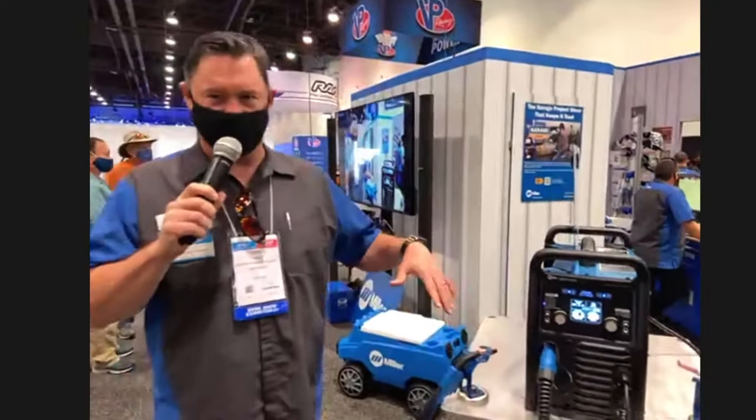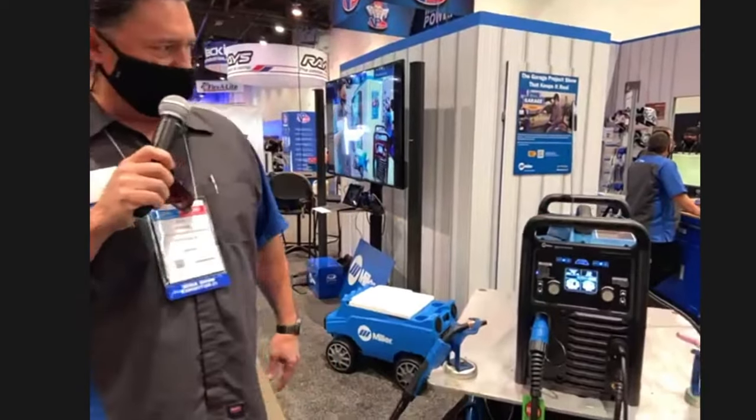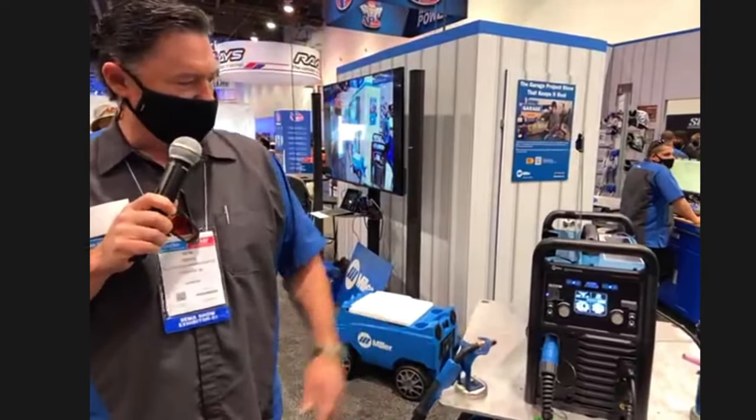Hey, I'm Rex. I'm here with Miller Electric at the booth at SEMA, booth number 23113. I'm just going to kind of show you a little bit about what we have on the floor. We've got a nice little Multimatic 220 AC/DC machine in one of the corners here. I'd love to talk to you about it if you want to stop by.